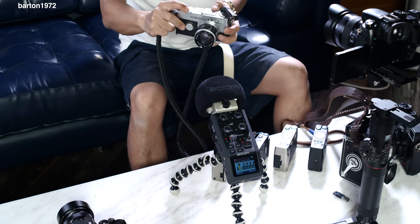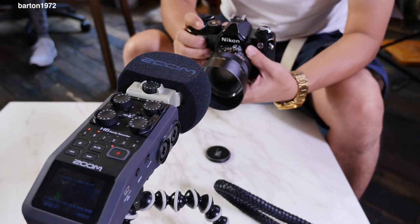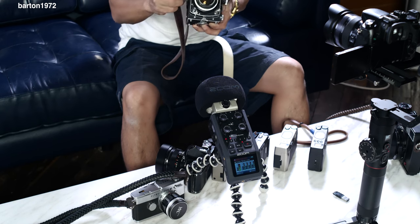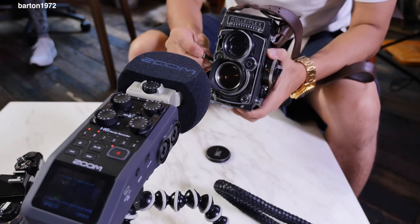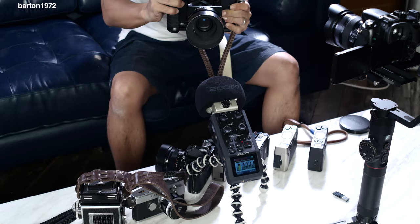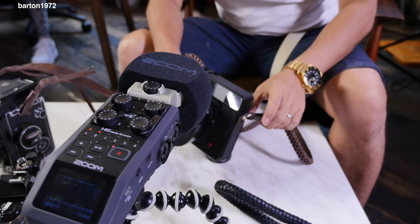Seriously guys, I'm not trying to cheat you by making a low-effort video. As a matter of fact, this video is pretty complicated to make because I am recording the sound separately and at the same time using two cameras simultaneously. The truth is, when I'm out in the field I won't be able to use two cameras — one hand for the film camera and the other for video. But if I were to stay indoors and do an interview, I would very much prefer to use two or three cameras to film the interviewees.